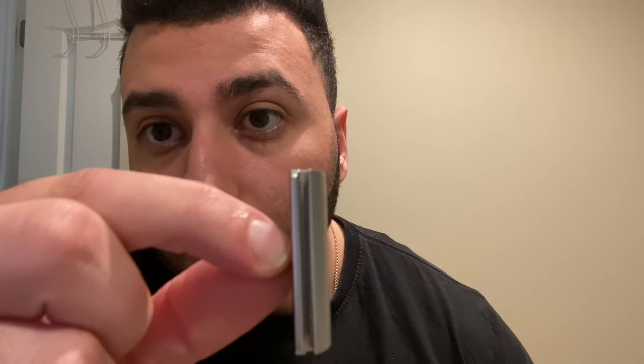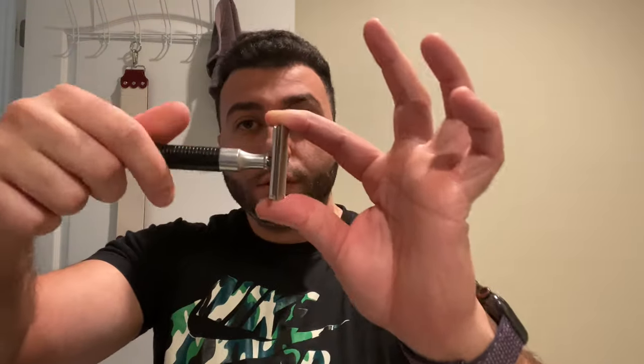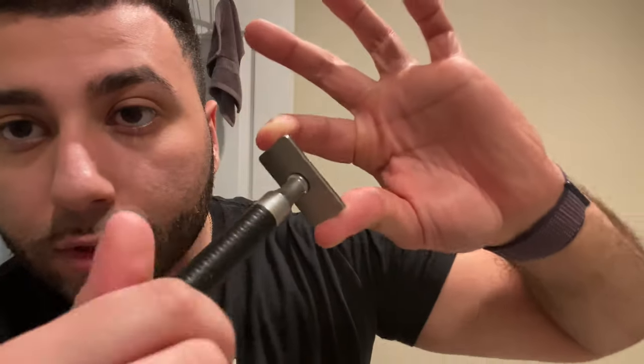The blade overhang is absolutely minimal — probably a fraction of a millimeter, you can't even see it. It fits perfectly. It's actually 80 grams total, but since it's hollow the weight of the razor tilts towards the head, so it's not evenly balanced — it tips towards the front. It'll be interesting to see how that goes.